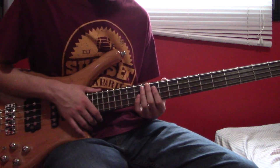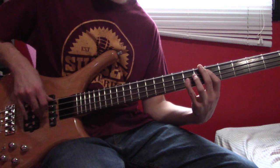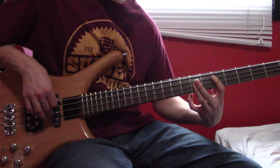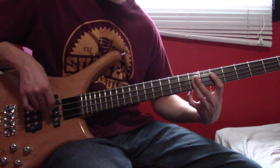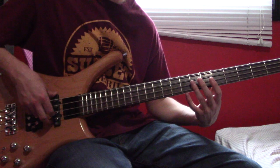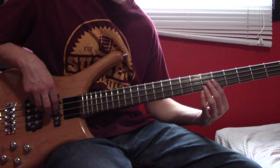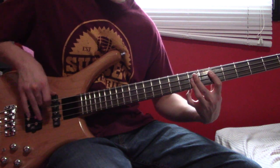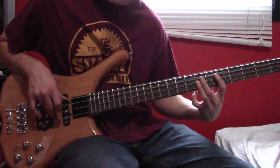Moving on to the final section of the bridge. The first part, fretting that chord, is going to be repeated three times.